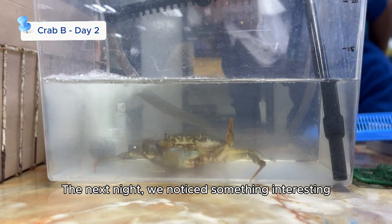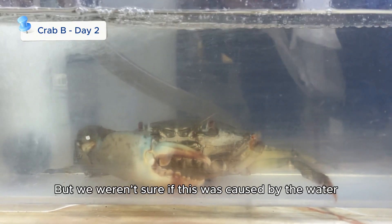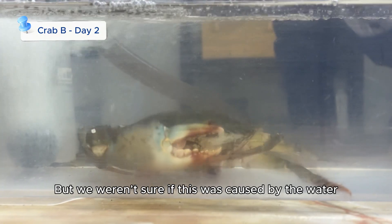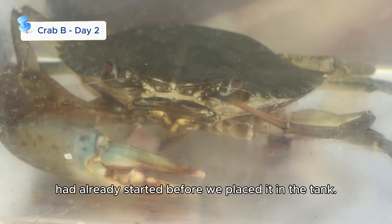The next night, we noticed something interesting — the crab was molting. However, we weren't sure if this was caused by the water or if the molting process had already started before we placed it in the tank.